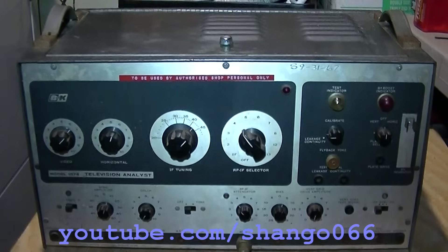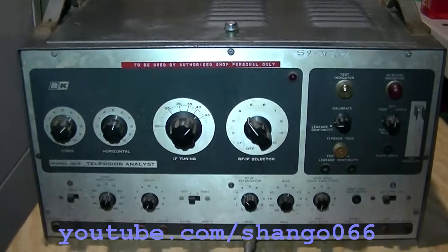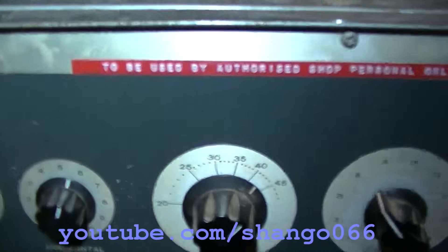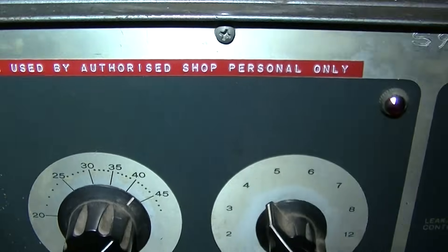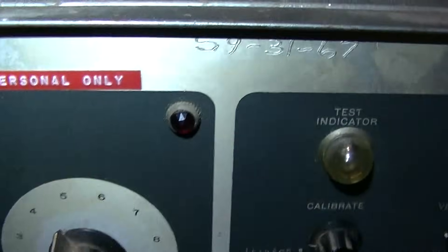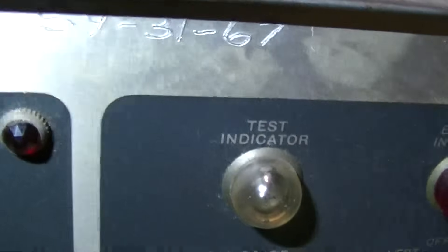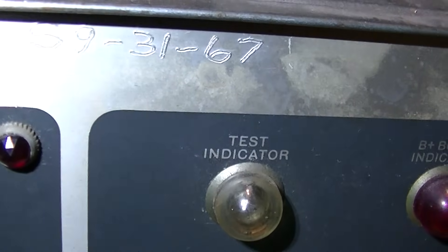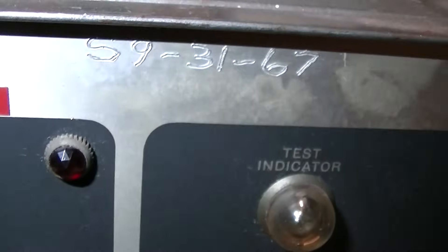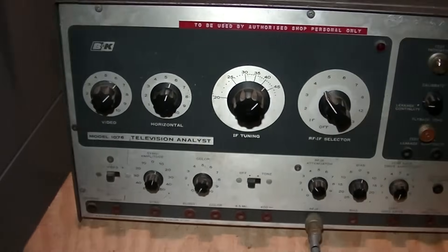This is a BNK1076 television analyzer to be used by authorized shop personnel only. Someone scratched a date code into it — looks like S9-3167. So this was some shop's pride and joy at one time.